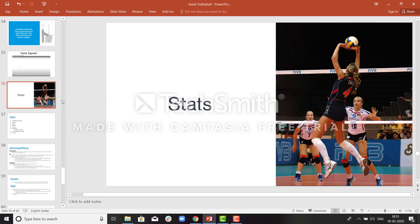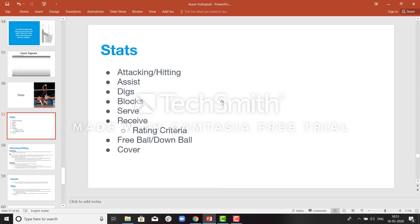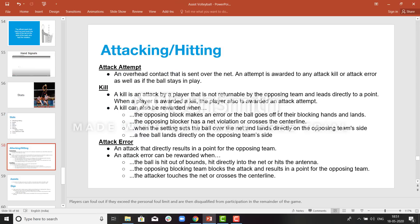Coming to stats — these are all the stats that will be tagged during the game. Starting with attack: if a player is trying to attack, it will either be an attack kill or attack error. If a team makes a point, it will be an attack kill. If an attacker attacks the ball and it directly hits the ground, that is a direct point — that is an attack kill. If an attacker attacks the ball and it deflects off an opposition team player and goes out of bounds, that is also an attack kill. Attack error: if an attacker applies too much force and the ball goes out of bounds, that is an attack error and the point is awarded to the opposite team.